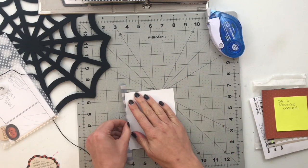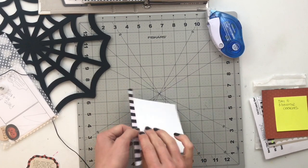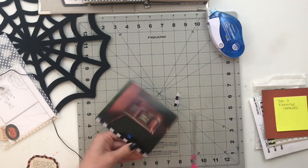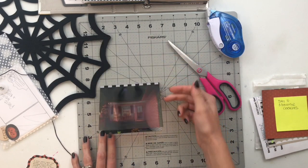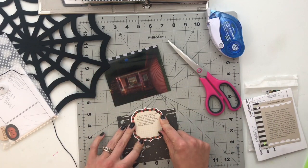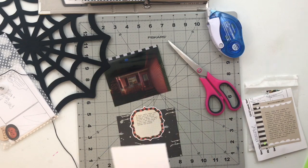I could print the daytime picture on photo paper and print the nighttime picture on acetate, then layer them one on top of the other. When the acetate is on top it looks like night has fallen and the lights are on, and then you can flip it up and see the daytime picture. It looks awesome — it works great.